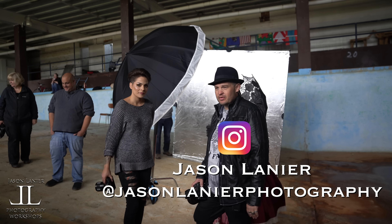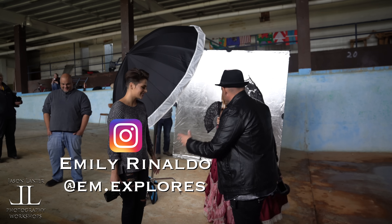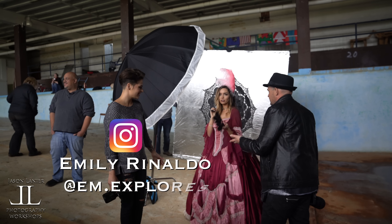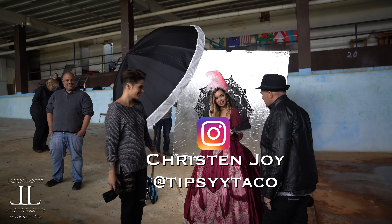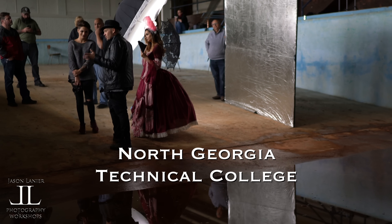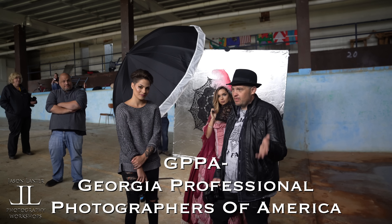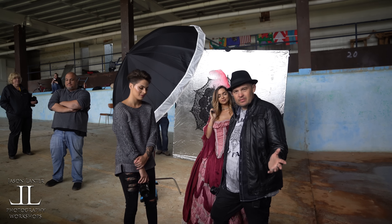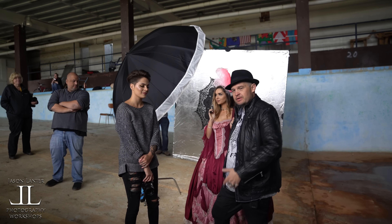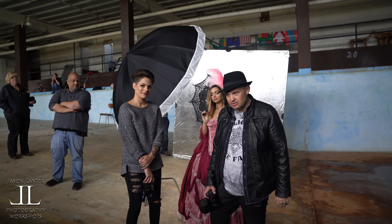Hi guys, my name is Jason Lanier. I'm here with Emily Rinaldo. We have a beautiful model that we're shooting today named Kristen. Do you want to tell them where to find you on Instagram? At Tipsy Taco. We are here shooting today in an abandoned pool at North Georgia Technical College as part of a GPPA event for PhotoWorks. They've had us out here and we're here with a group doing a demonstration portion, so they can understand how to do it. Then they get to shoot on their own so they can master their own lighting as well.